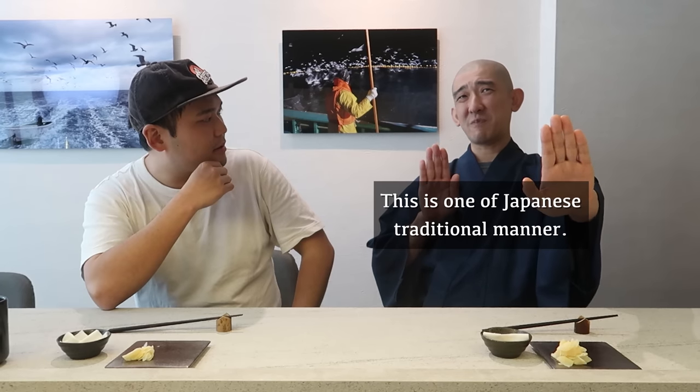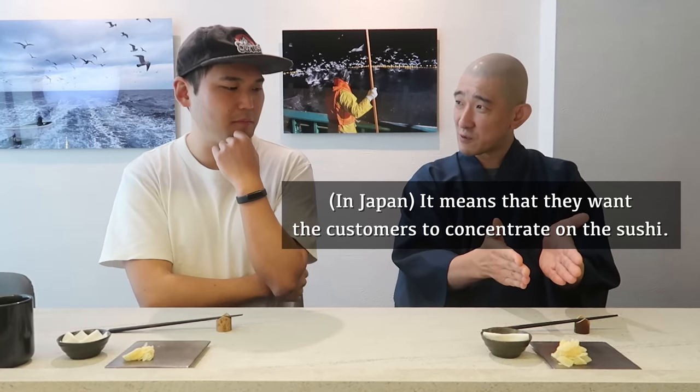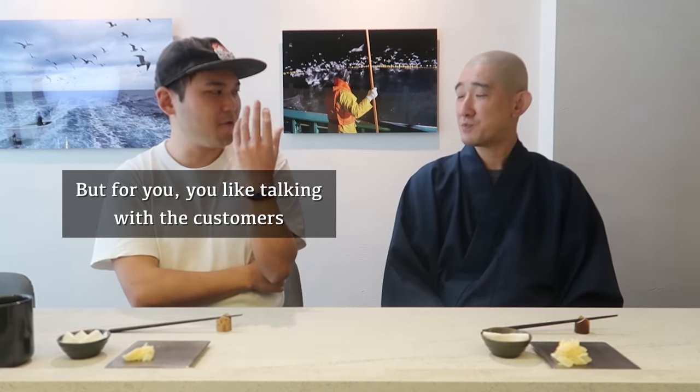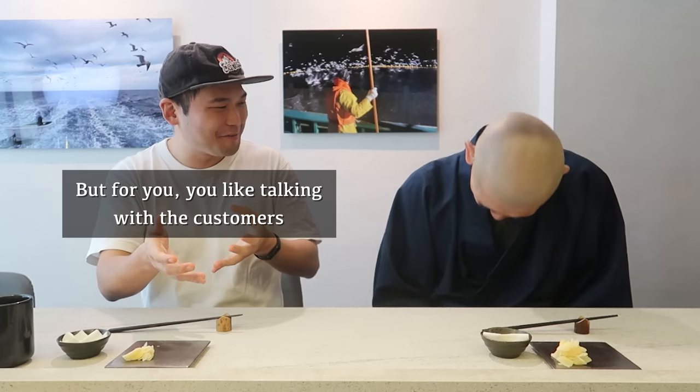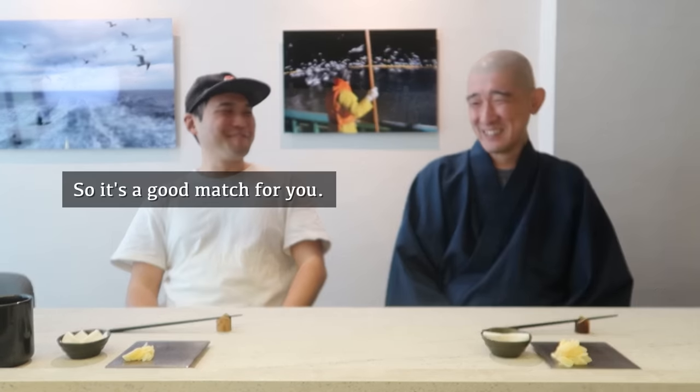But in Singapore, this way of being is accepted by customers. It's more fun, we enjoy together. In Japan, the chef and customer distance is more formal — a bit of a traditional manner. Whenever I visit a sushi place in Japan, I feel like I shouldn't be talking to the chef too much. But for you, you can't stop talking with customers.